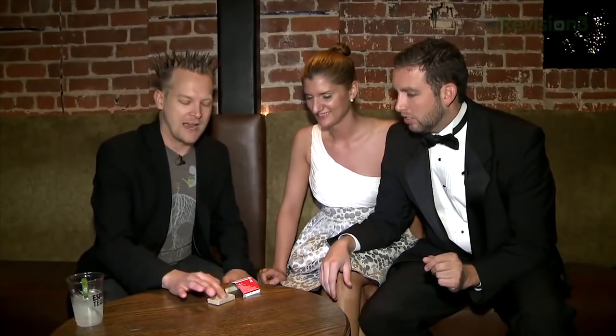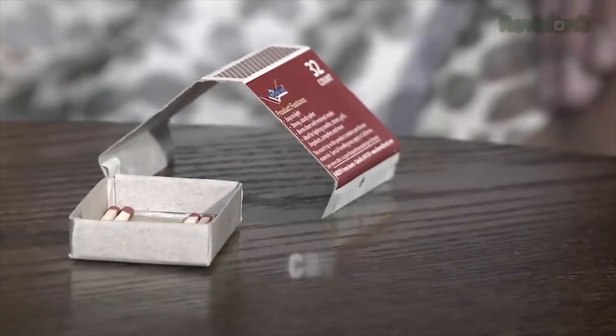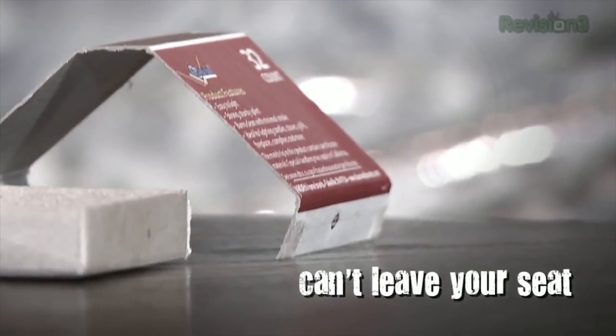Imagine, if you will, that these are matches. Obviously if they're dry they work great, but if they get rained on, then they're no good. Let's say the thunder clouds are brewing up top and it's about to rain on these matches. You need to save the matches from the rain by getting the tent over the matches without touching anything, and without leaving your seats.